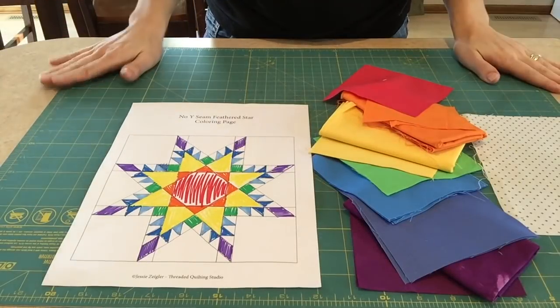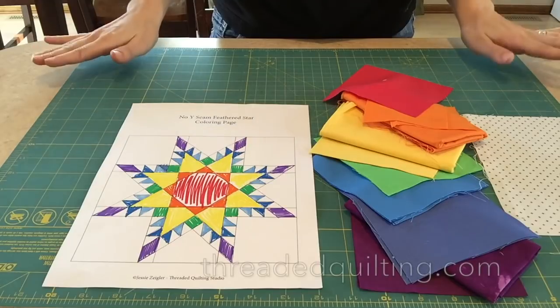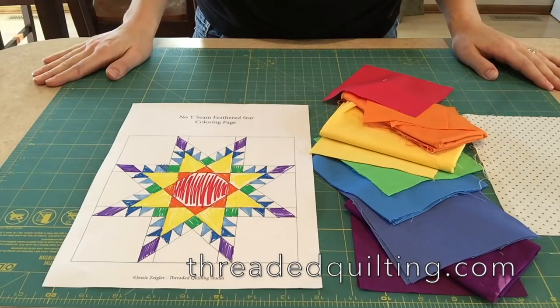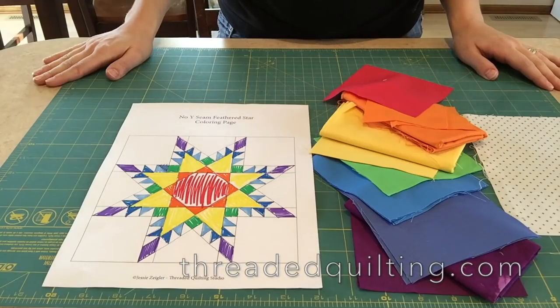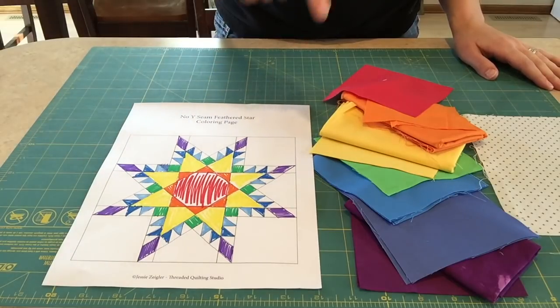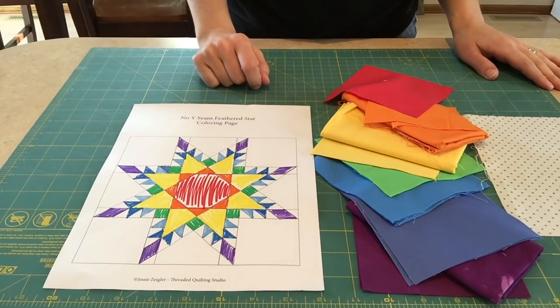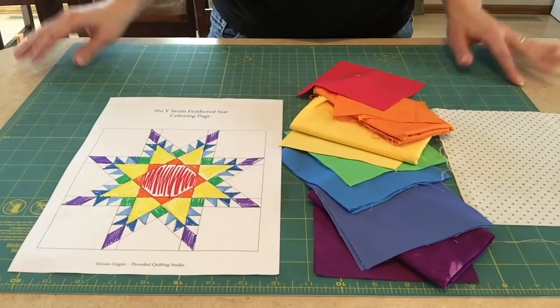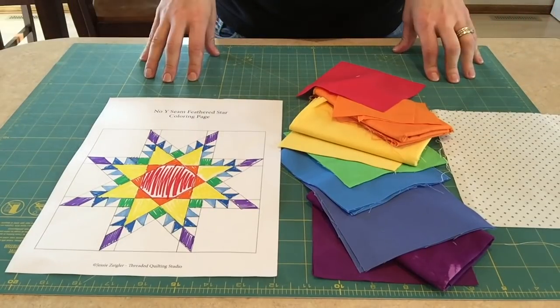First things first — I want you to get the pattern if you don't have it yet by going to threadedquilting.com. There will be links to get your own free download of the No Y Seam Feathered Star. The pattern has three different sizes: an 8, 12, and 16 inch option. With this tutorial, we're going to be doing the 12 inch.